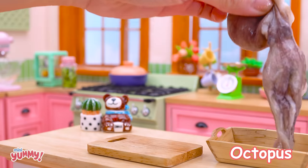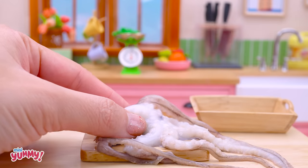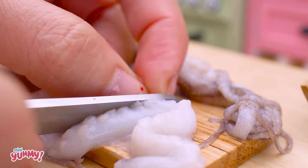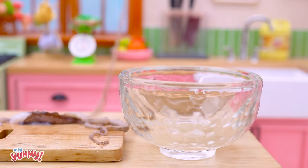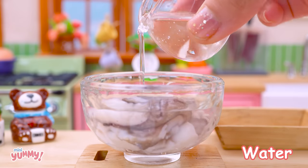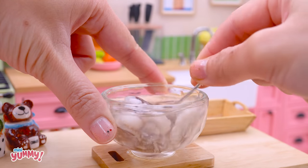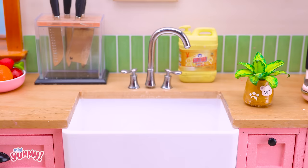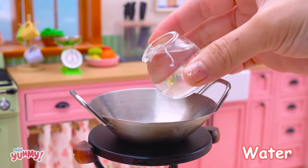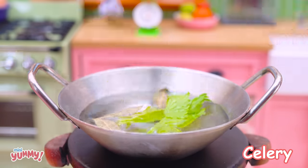Octopus. Water, salt, vinegar. Water, bay leaf, celery, onion, red.